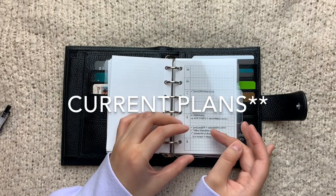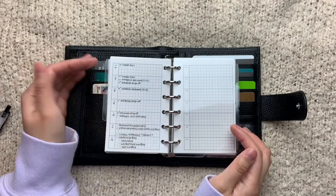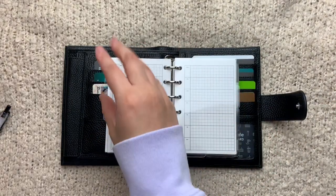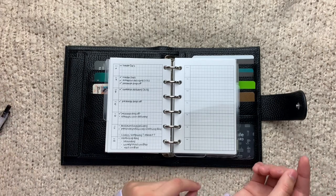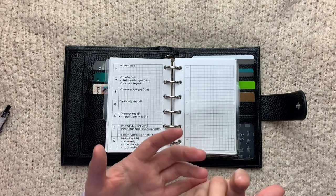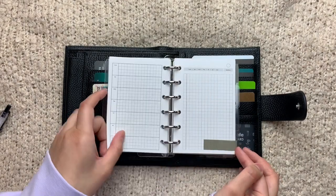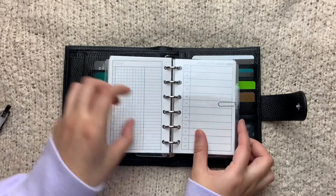The next subsection is for my future log — I'm just using these simple week-on-one-page inserts. This is basically all of the information I put in the monthly view in my standard TN but on a weekly view. I just want to use this planner — I don't care about the redundancy or if it seems like I'm wasting time; it just works for me. I have this tab down here to mark off the week that we're in, and in the back I have some dailies just in case I want to use a daily in here.